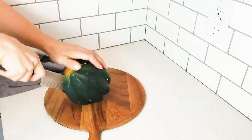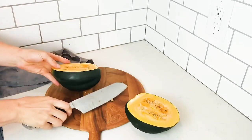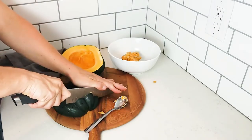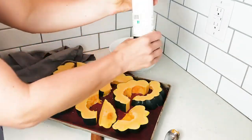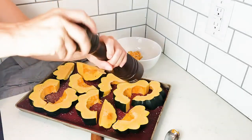Next let's make the squash. I'm using an acorn squash but you can also use a butternut, kabocha, delicata — any kind of squash works. Just go ahead and chop it in half, scoop the seeds out, and cut it into wedges. These wedges can go on to a baking tray with a little salt and pepper, and into the oven at 425 for about 30 minutes or until tender.